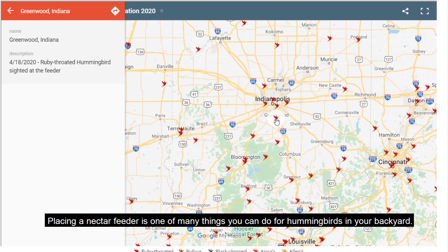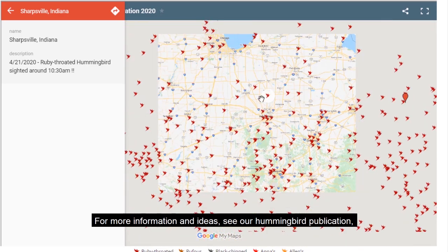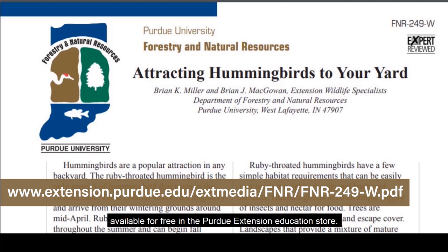Placing a nectar feeder is one of many things you can do for hummingbirds in your backyard. For more information and ideas, see our hummingbird publication available for free at the Purdue Extension Education Store. See the link in the video description below.